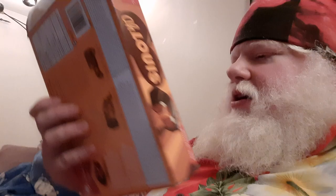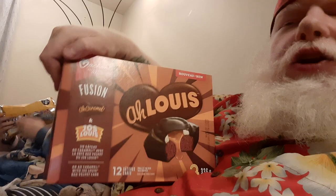This has been opened, but this is from Vachon. It's a Vachon Fusion. I had to open this because I wanted to see what they were — I wanted to see if they were Joe Louis-shaped or all-caramel-shaped. They are all-caramel-shaped. I think they're just chocolate-like Joe Louis. The question is, how did you make it into a Joe Louis?